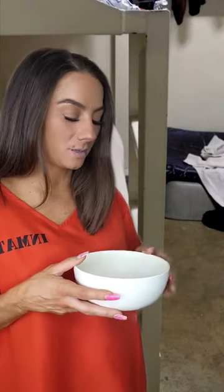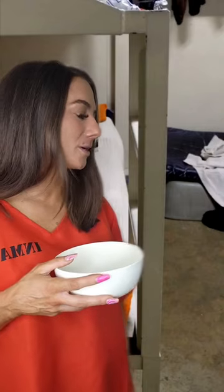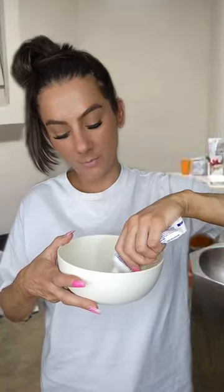Do you know how to make any other face scrubs? All I know is the coffee scrub. I got you, let me show you. Please do, I want to try something different.